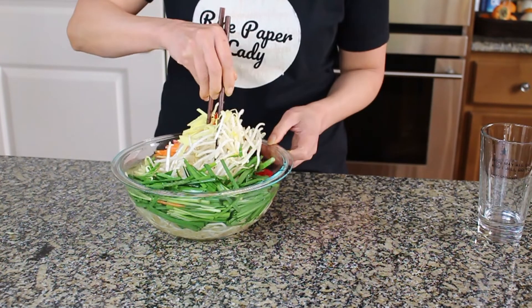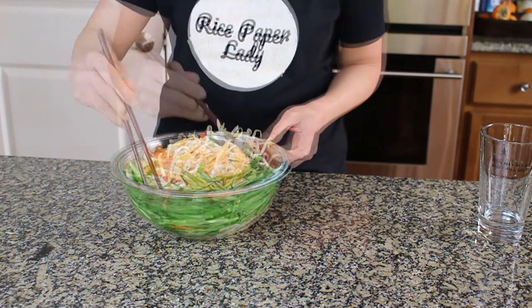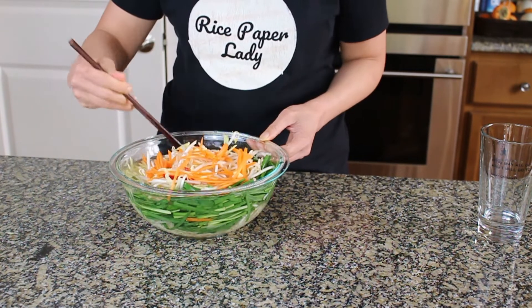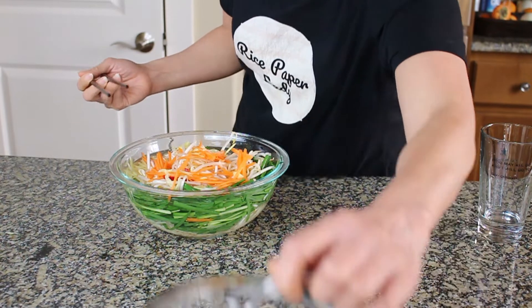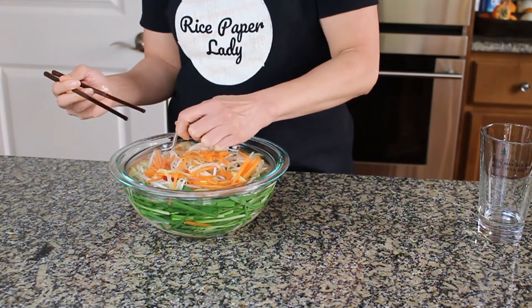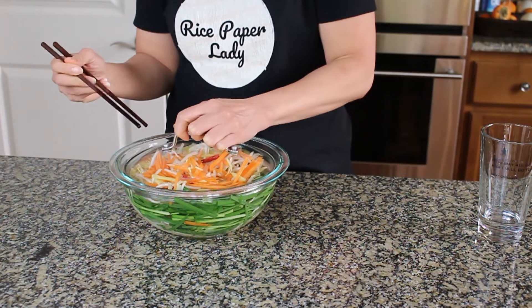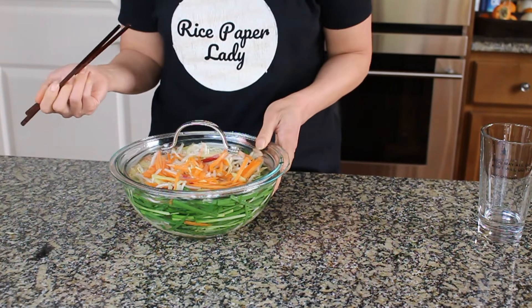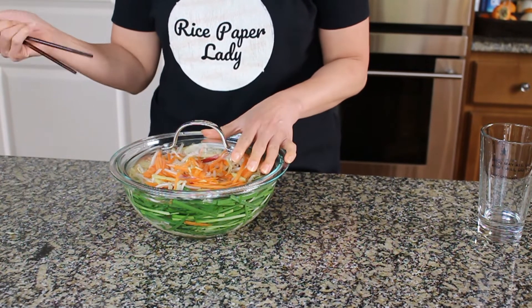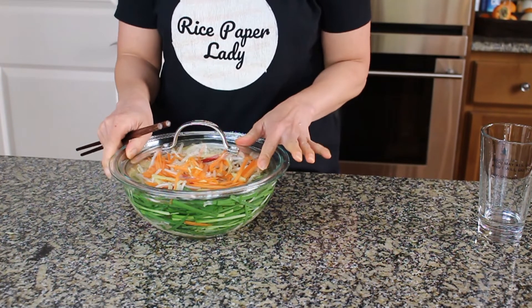Just mix these up very gently. Then get a lid and cover. This needs to be covered for a period of four hours, then you can transfer it into a mason jar or an airtight container and let it sit overnight before serving.